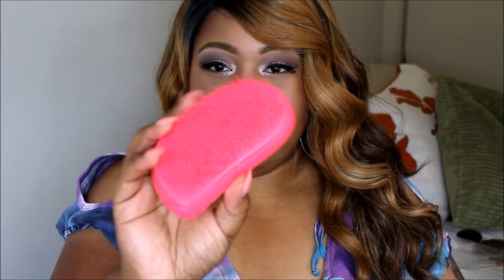I use this detangler brush — I got it as a gift out of one of my boxes — and it actually brushes this wig out really well. I use it on all my wigs. It's really really good and I use it to keep the frizz down.